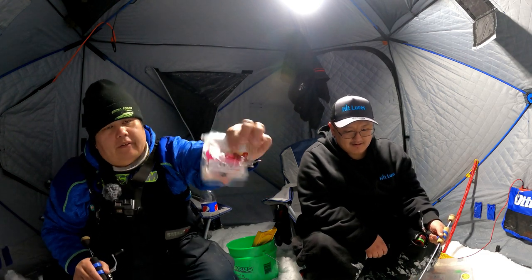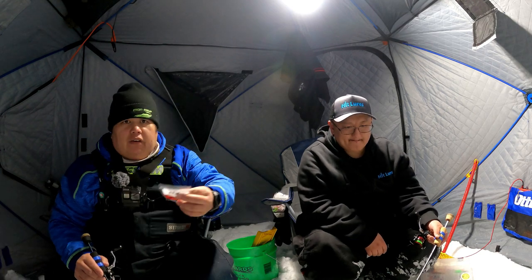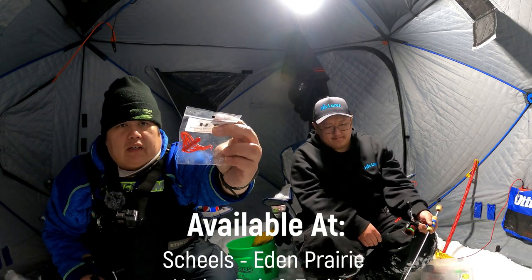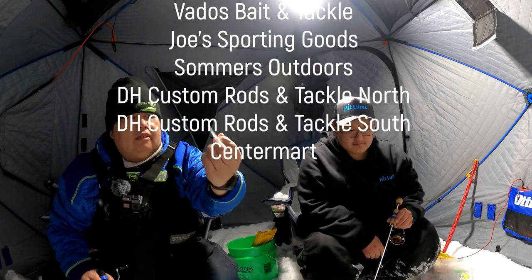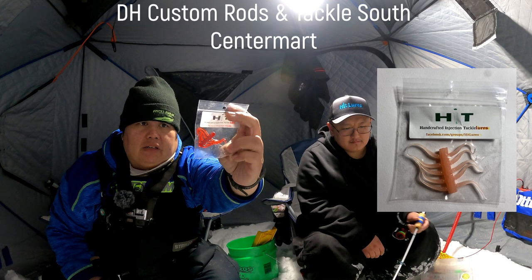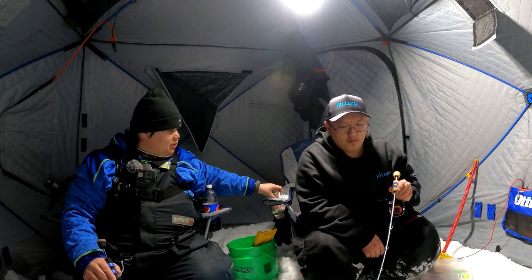So we've got all these right here — this is what the packages will look like. You guys can find them at Shields and some of the other big shops around the area in Minnesota. This is what the package will look like, and at a real good price too, so make sure you guys stop by and check it out.